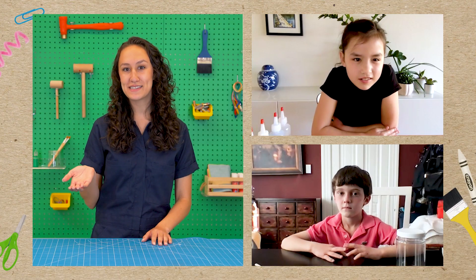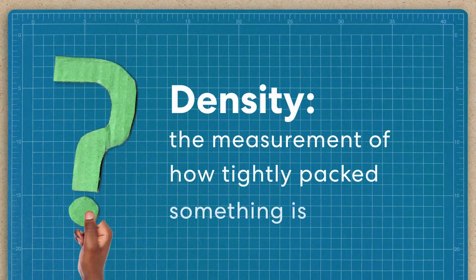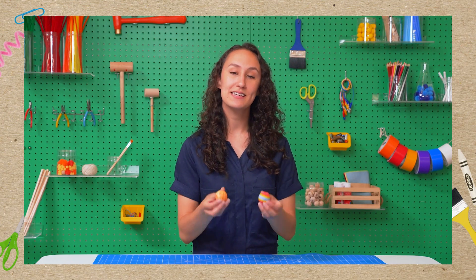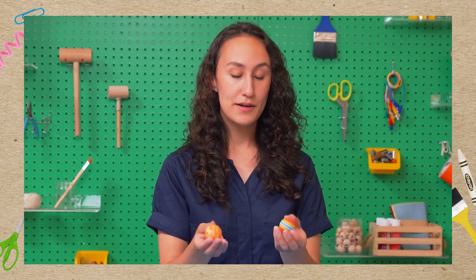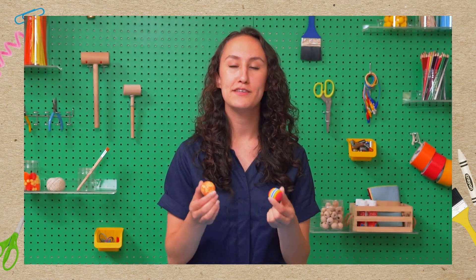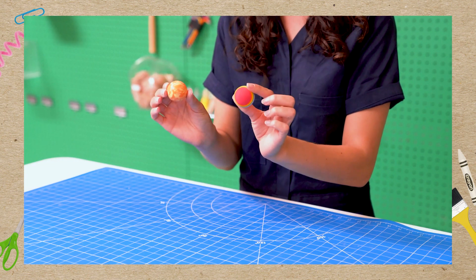Have either of you heard of density before? I might have heard of it, but I don't know what it means. Density is the measurement of how tightly packed something is. Let's compare the densities of these two balls. You can see they're about the same size, but the rubber ball is a lot heavier than the foam ball. The rubber has more stuff packed into the same amount of space, so the rubber ball is denser than the foam ball.